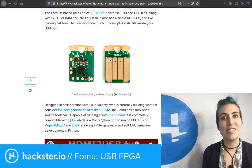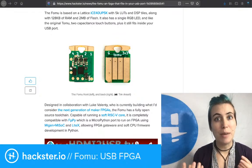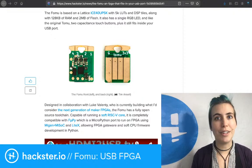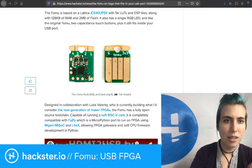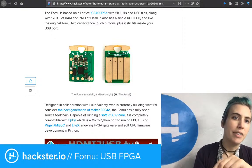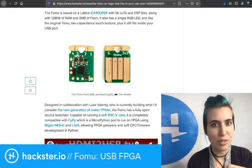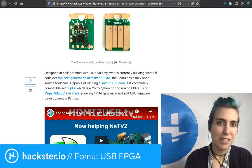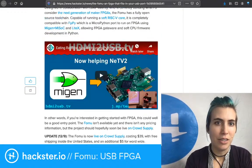You can also use FPGAs for transcoding — one type of image to another, one type of video to another, one type of audio to another. FPGAs are really good at doing this kind of thing in parallel. With 128K of RAM and 2 megabytes of flash, and a single RGB LED — so this one is different in that way — but you do still have two capacitive touch buttons, and it still fits inside of your USB port.